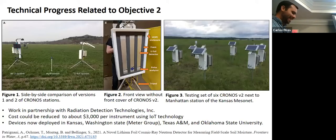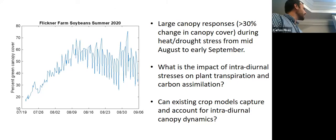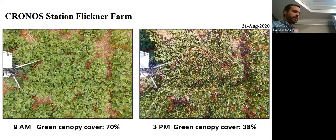There is a camera that we use to monitor plant canopy. This is one of the first time series of canopy cover recorded at the Flickner Innovation Farm in Manhattan. It was a soybean field, and we started looking at patterns of canopy cover where we initially thought something was wrong with the camera. But we confirmed it was actually real — canopy cover was about 70% at 9am, and by the middle of the day it had reduced by 50%. We now have soil moisture conditions monitored by KRONOS and atmospheric conditions, so we can start to relate these sub-daily canopy changes with the additional variables we are monitoring.